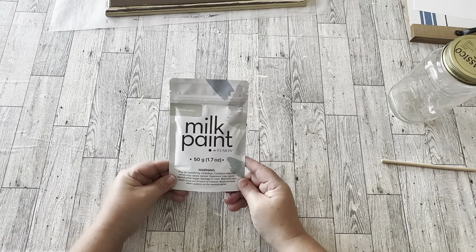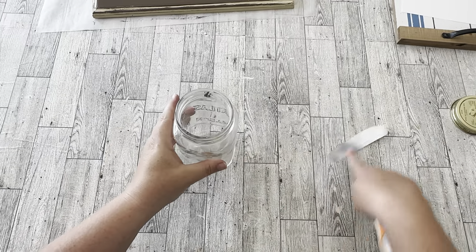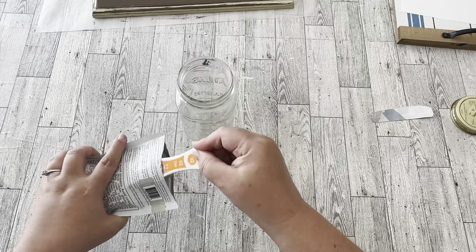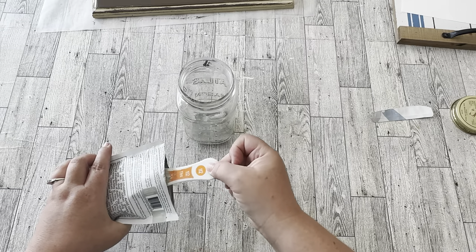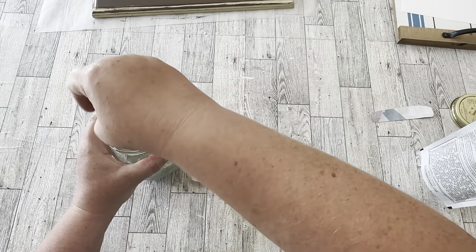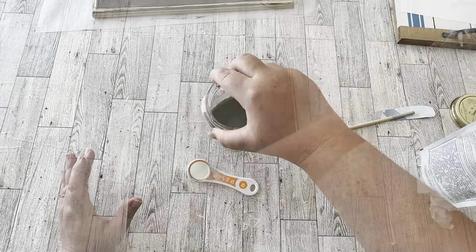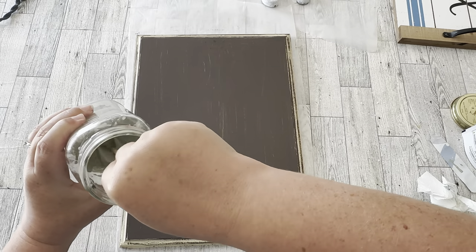If you're new to milk paint like I am, it comes in a bag as a powder. You have to mix it one part powder to one part water. I'm using an old plastic measuring spoon and I mixed up just a little bit — two spoons of powder, which is half a tablespoon, so one tablespoon of powder to one tablespoon of water. The instructions say to mix it up, set it aside for about 10 minutes, then mix it again right before you use it.